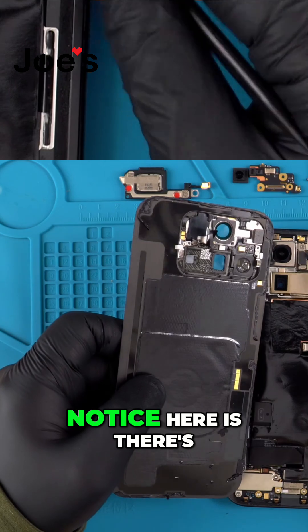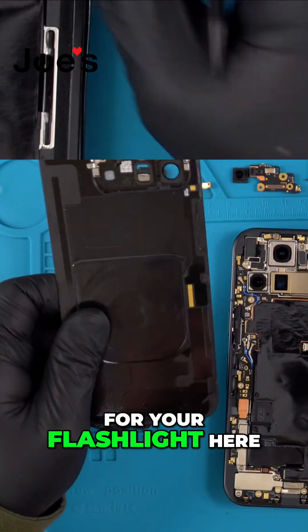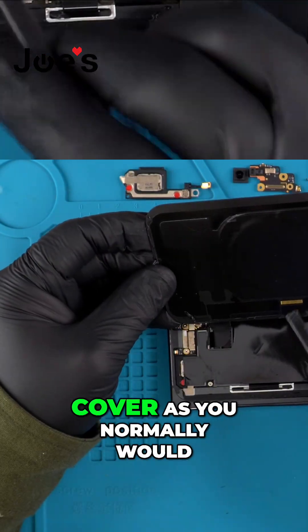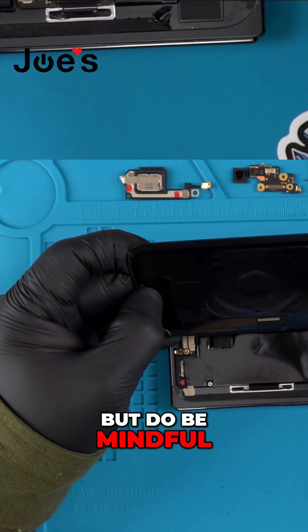First thing we notice here is there's a ribbon for your flashlight, so you cannot just take off the back cover as you normally would. We also see the wireless charger here — do be mindful of this.